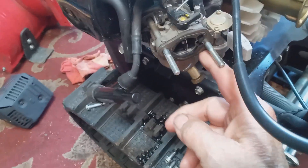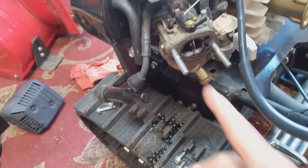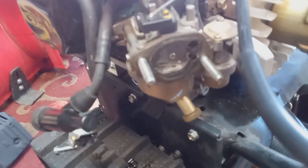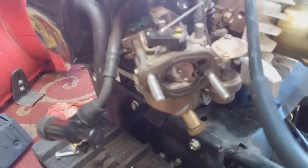The choke is open right now, but when the engine is cold you want to make sure that plate closes. Put it in the choke position — see how the choke plate closes all the way. If it's a little bit open, the engine is going to be hard starting, and you'll need to adjust the choke. I have a video on that and I'll put a link at the end. This open position is for when the engine is warmed up; closed is for when it's cold.